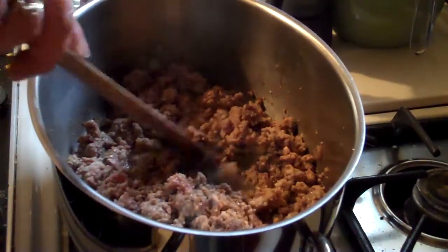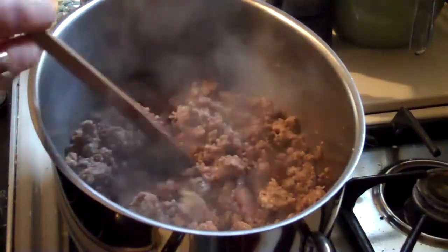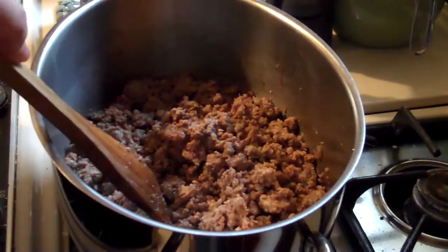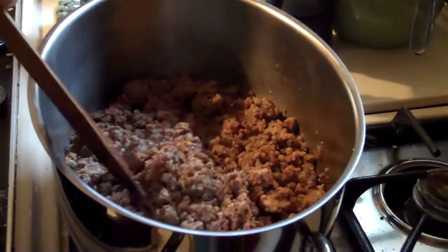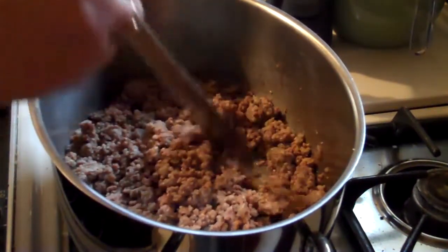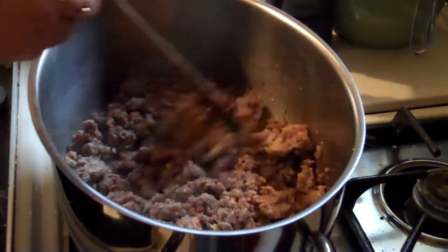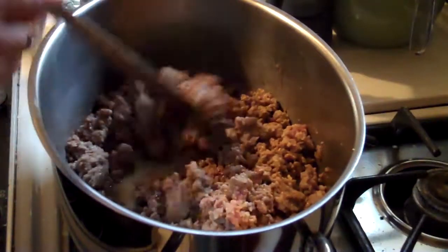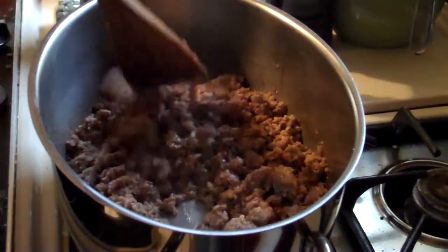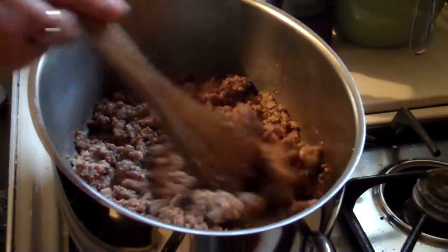What I have in this pot is going to be called Polish Mistakes. Do not ask me where the name comes from — I have no idea, I don't even know if it's a Polish recipe or not. In here I have one pound of sausage. My recipe calls for hot, but most of us don't care for the spicy stuff, so I've got one pound of mild sausage, one pound of ground beef, a teaspoon of Worcestershire sauce, a teaspoon of oregano, and one teaspoon of garlic.